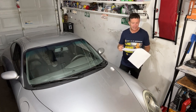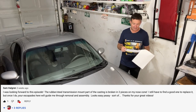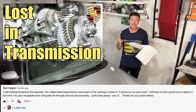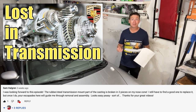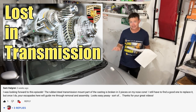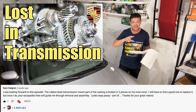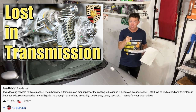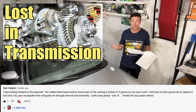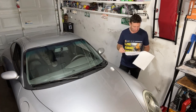Sam Halgren watched the transmission episode and was asking if I knew anyone with a spare nose cone for one of these Getrag six-speed manual transmissions. He's trying to find one because his is broken — somehow snapped. So if any of you know where there's a nose cone available for sale, let me know in the comments and I'll let Sam know. Thank you, hello Sam.